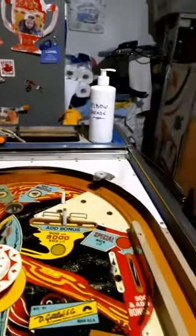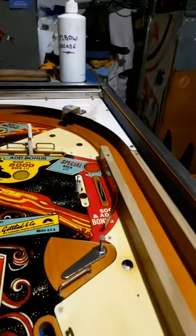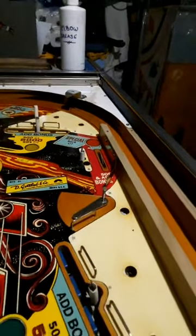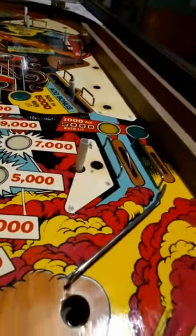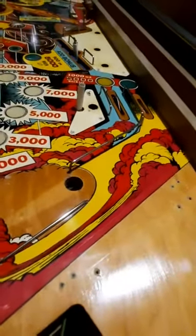Let's have a look on this side. As you can see it's a completely different picture — colours nice and vibrant and bold, popping off the playfield, lots of shine. Wow, how sexy is that!